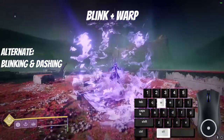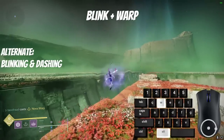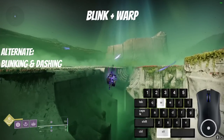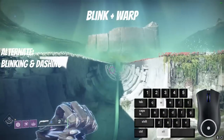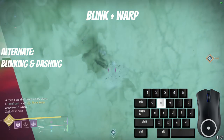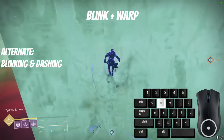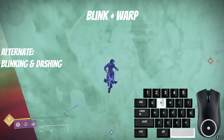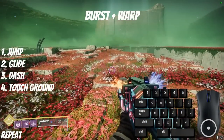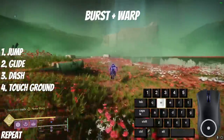Using Nova Warp, you can combine blink or burst glide with the super's blink to gain great speeds. Using blink jump with Nova Warp is good for crossing gaps. In your super, press jump to blink, then alternate it with pressing sprint and dash while you wait for your blink cooldowns. You can also use Nova Warp's dash and blink to climb a very large wall. Burst Glide with Nova Warp is good for lateral speed — in your super, jump to activate burst, dash, touch the ground, and repeat.